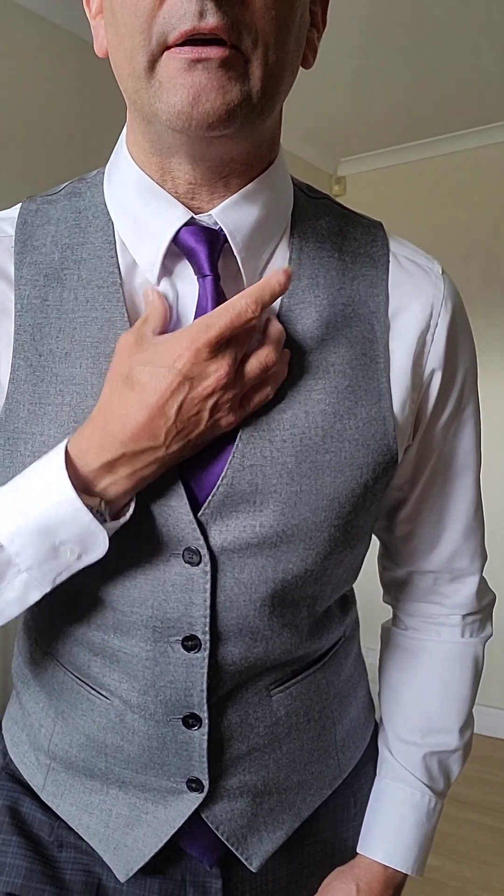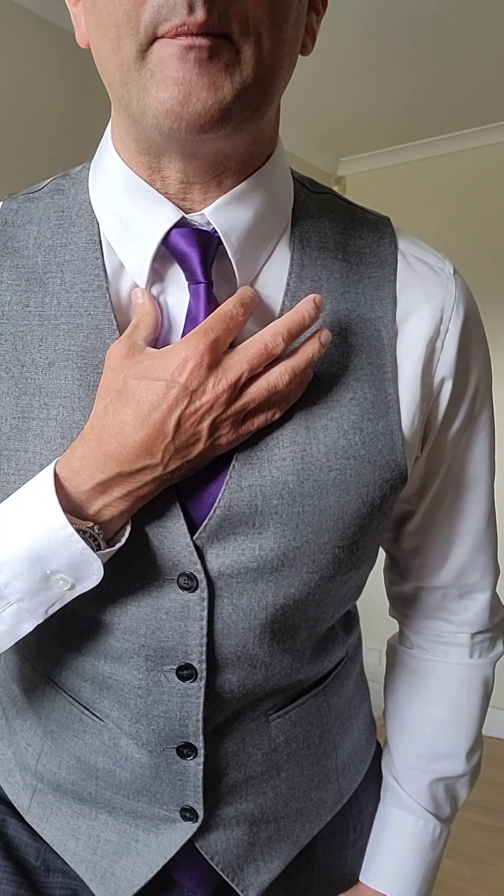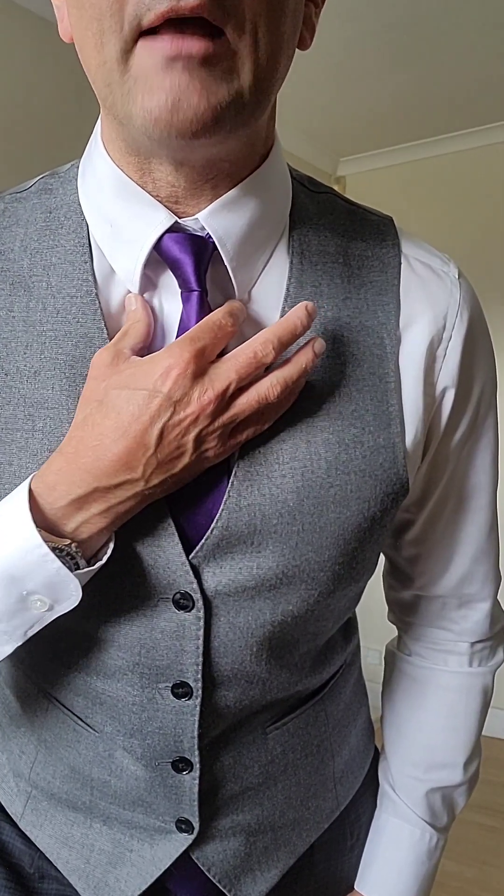As I said before, if you get the tie knot to roughly finish at the same spot as the collar points, then that gives you a really nice finish and a well-balanced looking collar.